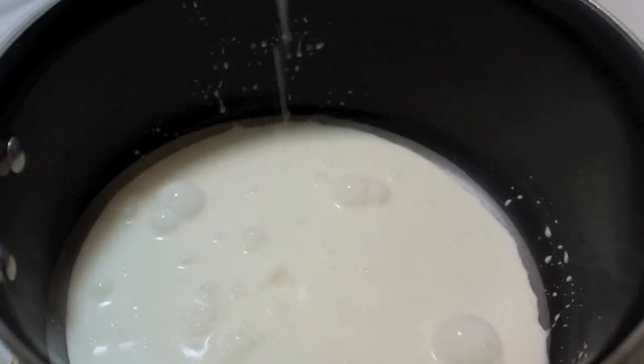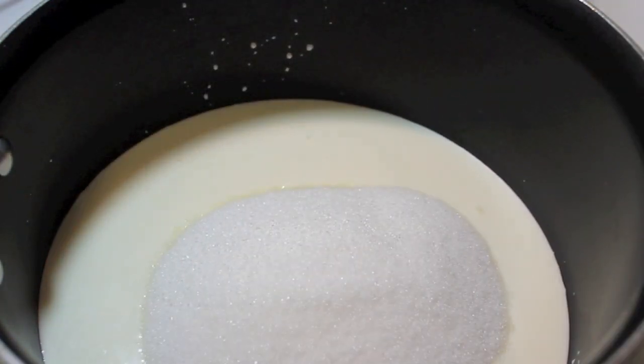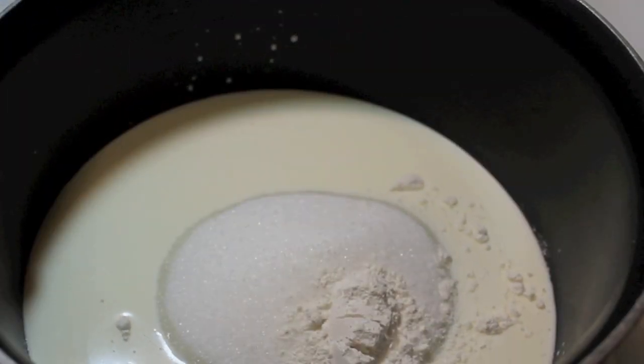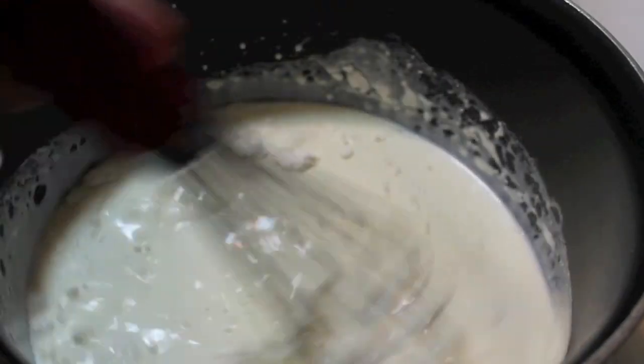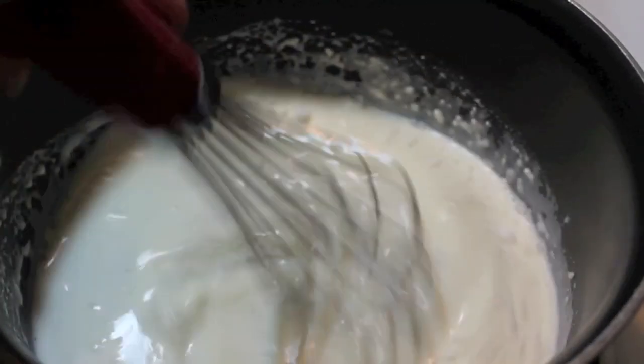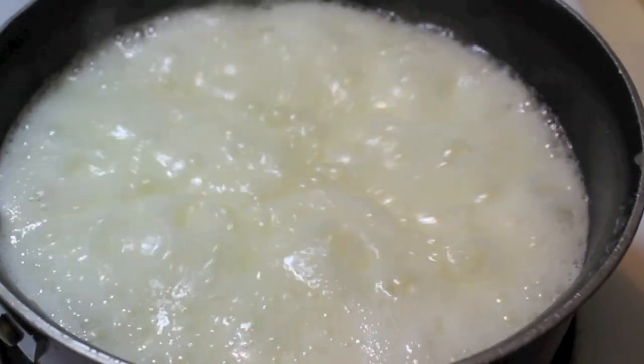Meanwhile, in a separate pot, I'm going to add in some heavy cream. I'm also going to pour in some granulated sugar, and then I'm going to bring this up to a boil. But first I need to add in some all-purpose flour — I almost forgot about that. So we're just going to mix everything until well combined, and now we're going to bring it to a boil.